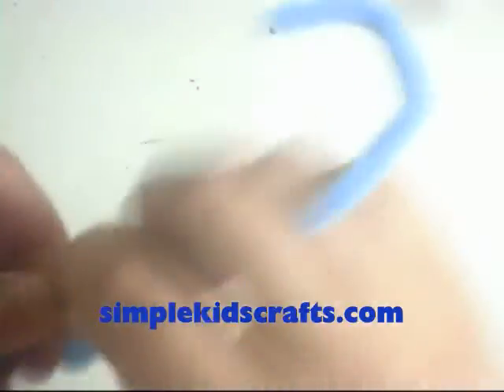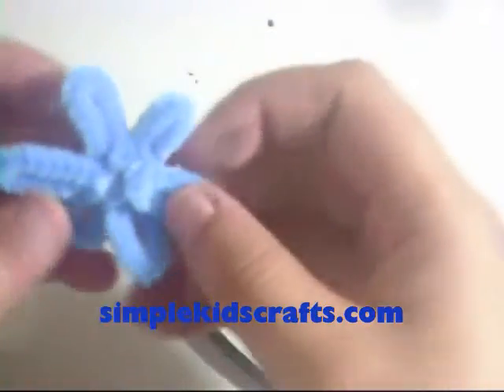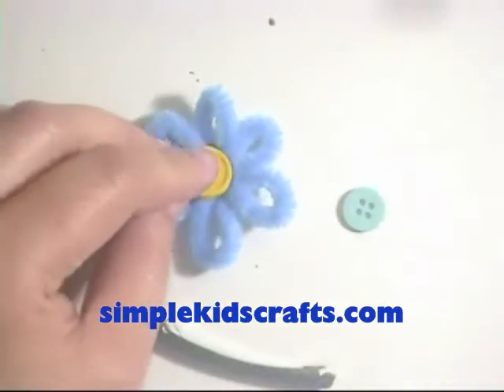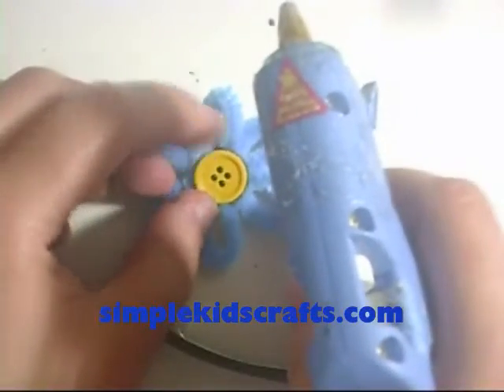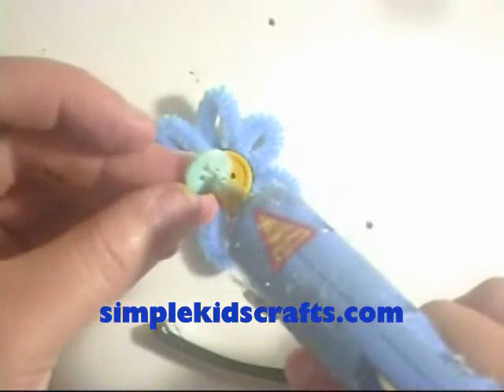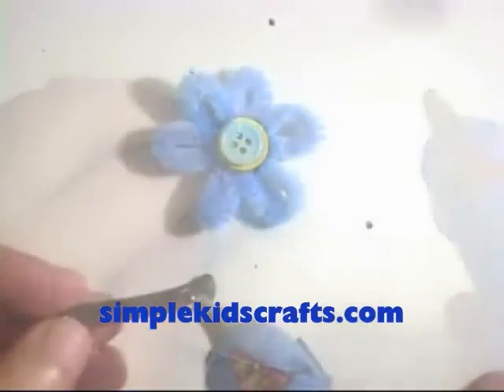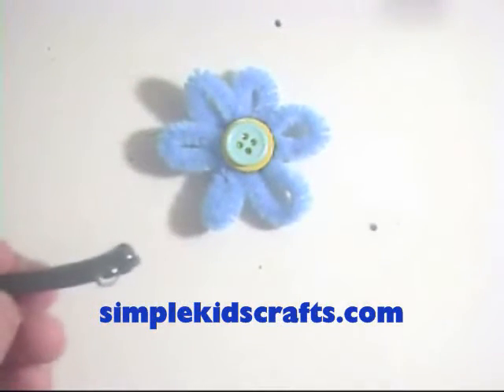Attach the pipe cleaner forming a flower. Attach the larger button to the center of the flower. Attach the smaller button to the larger button. Attach the flower to the hair clip.